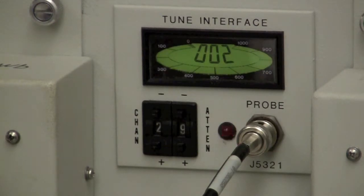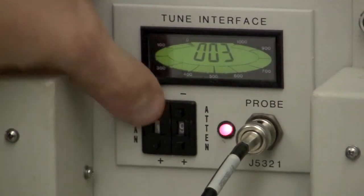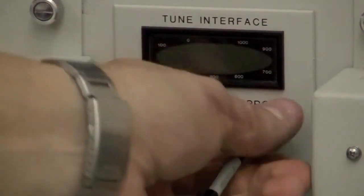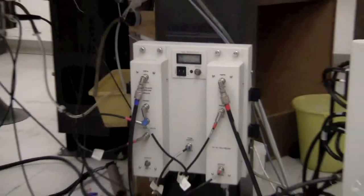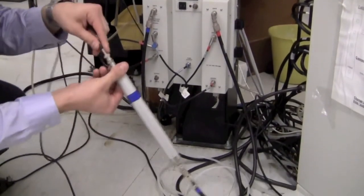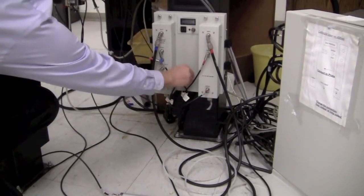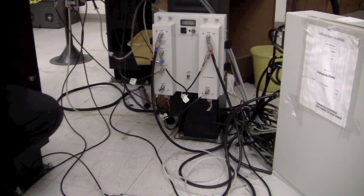A value of two to three is pretty good for the carbon channel, so that's good enough. Switch the channel back to zero, which turns the tune interface off. Then put the cables back in their appropriate places: the probe goes back on the carbon channel of the probe and the tune output goes back on the carbon output. Now we're done tuning.